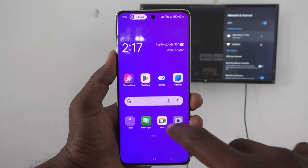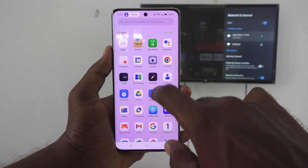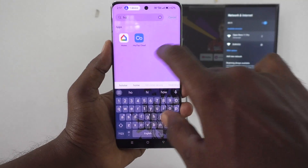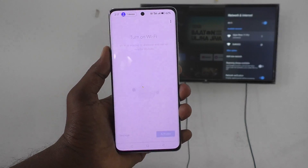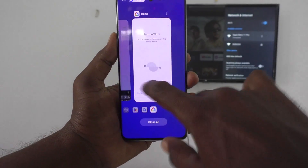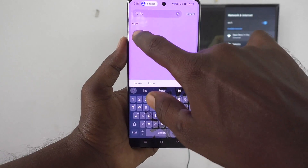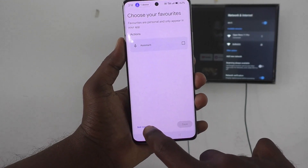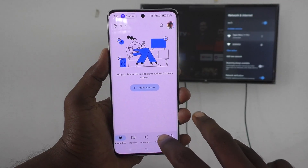Go to the home page of your phone and open the Google Home app. Once it opens, click Next, then click Not Now. Go to Devices.